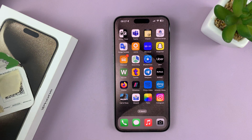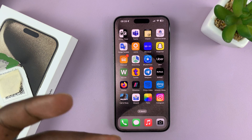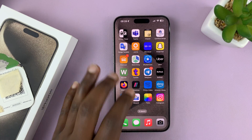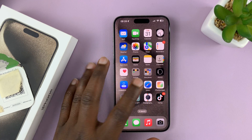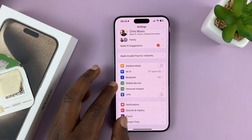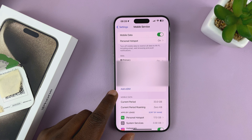Other carriers might use a website — you might be told to go to a certain website, maybe even log in, and then download the eSIM onto your phone. Whichever way, this is how to do it. Go to Settings, and on the main settings page, go to Mobile Service or Cellular Data. Then in the list of SIMs, tap on Add eSIM.